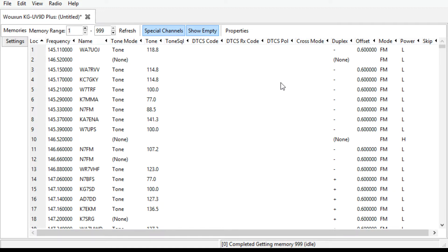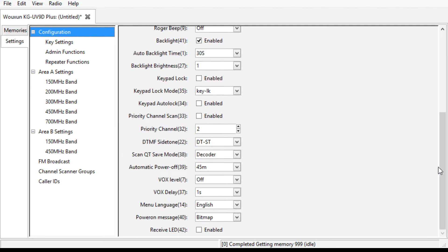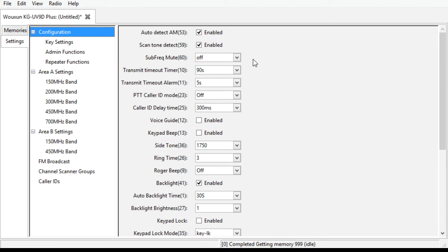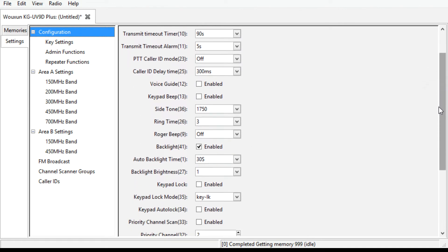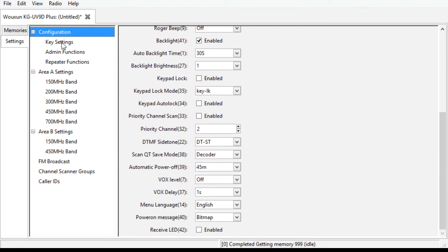And you go over here to Settings, then in Configuration you have all of these cool things. There's all kinds of stuff in here - transmit timeout, timeout timer, you got your backlight. All kinds of stuff. But then what you do to program the keys, you go over to Key Settings. It's super easy. This is in the manual too, but I just wanted to show you guys.